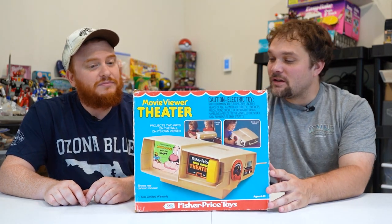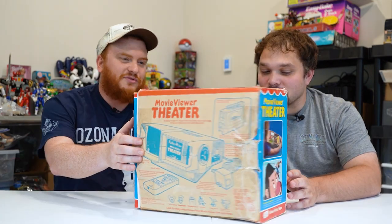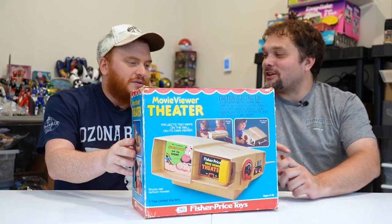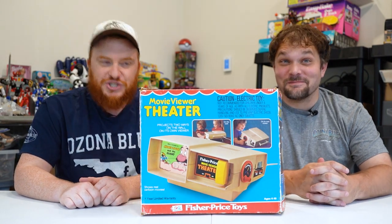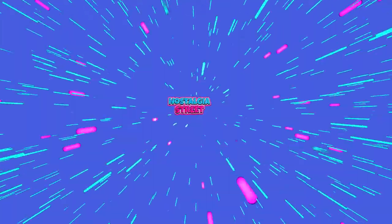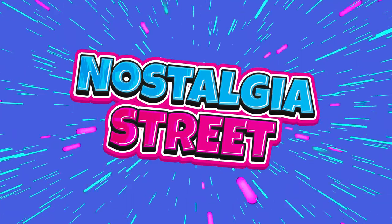It looks like a movie theater viewer. Oh yeah, from a Sustia Moment Crate. This is from the 70s. Smells musty. As always, don't forget to like the video, subscribe to the channel, and look in the description for more links for even more nostalgia. Joe, are you ready? Let's do it. Nostalgia Street.